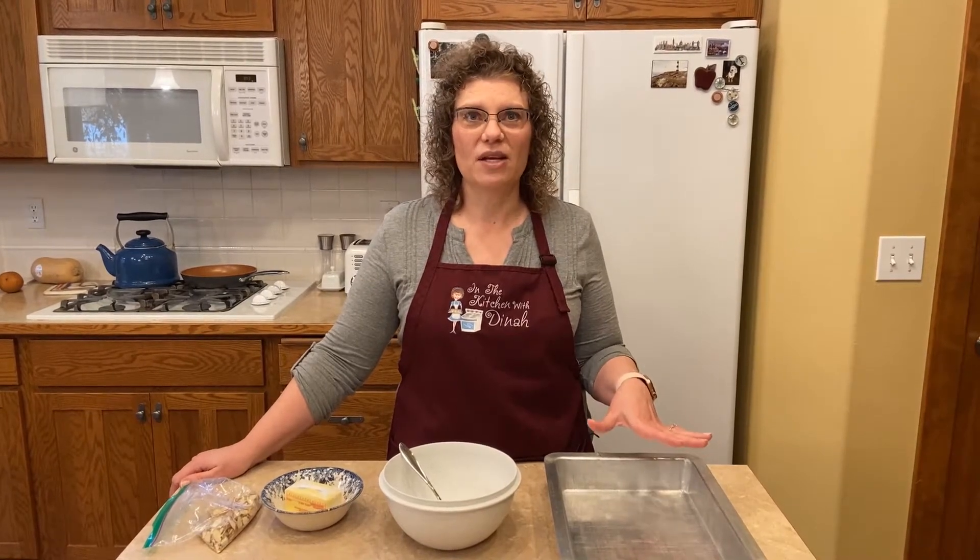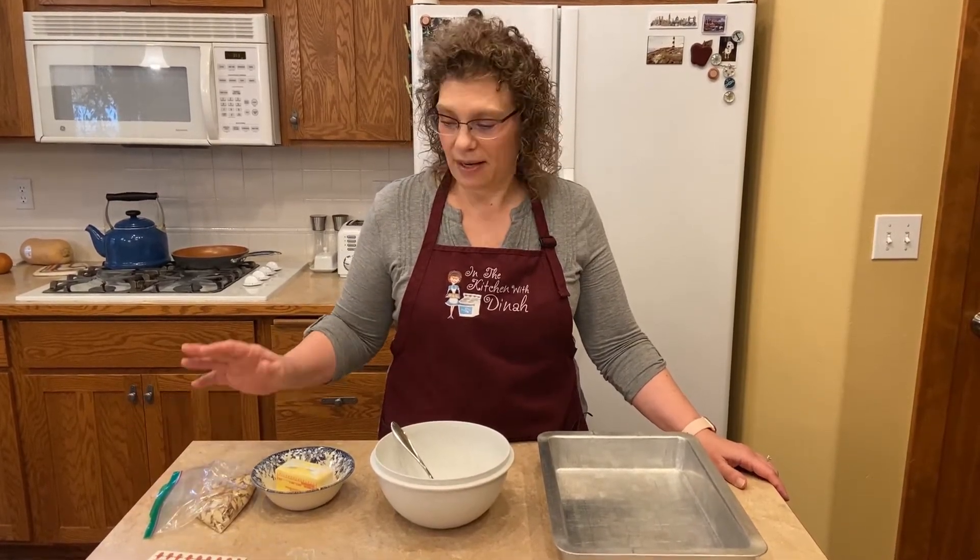He grew up in Southern California in a cul-de-sac with a whole bunch of young families with kids and they had parties and stuff all the time together. One of the moms — I don't know if they left the kids at home or not — brought this dessert. His mom had brought some home to him and he tasted it and he's loved it ever since. So we're going to get started on it.